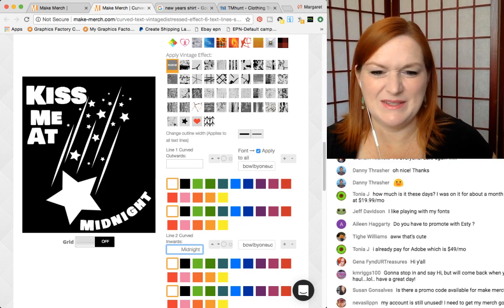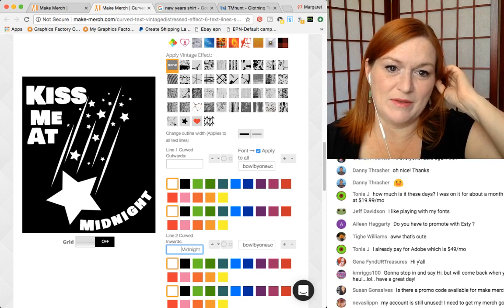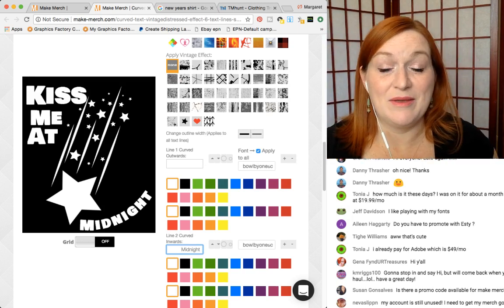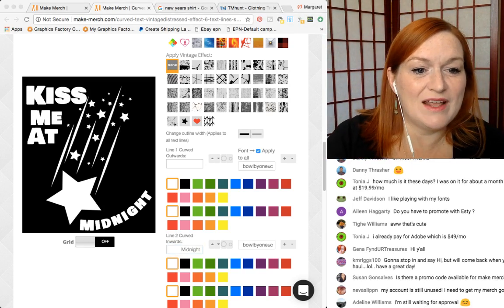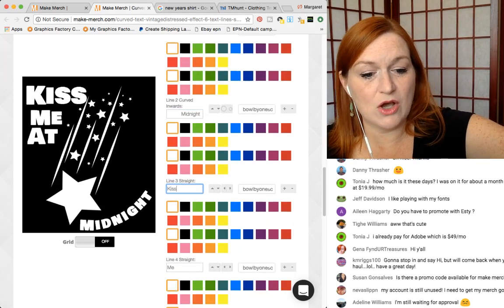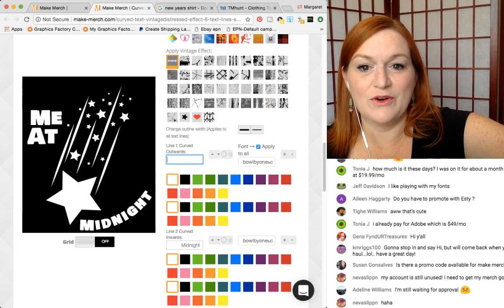It doesn't look right. Maybe I need to put 'Kiss' curved like that, and then 'at.' Adeline's still waiting for approval — that does stink. You know, it took my husband a long time — it took him almost a year.